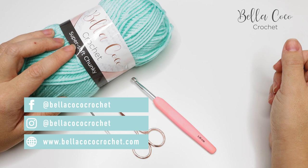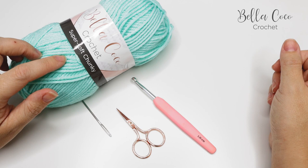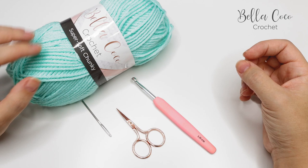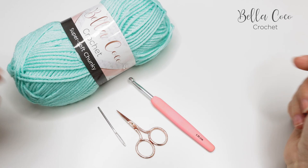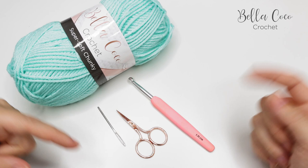For this tutorial you will need your selected yarn. I'm using the Bella Coco Crochet Super Soft Chunky, which was actually an exclusive yarn in the Crochet Society boxes, but I'll leave links in the description box below for a similar yarn or you can check out the Crochet Society boxes. I'm using a five and a half millimeter crochet hook for this project.